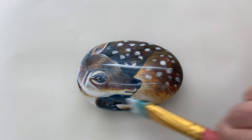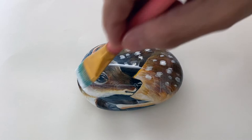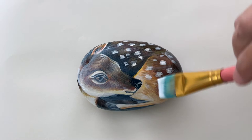Do the back when the front dries, and then you're all done. Thank you for watching and please subscribe to Art Lessons with Wendy.